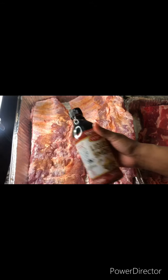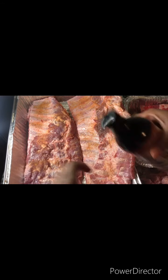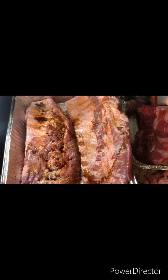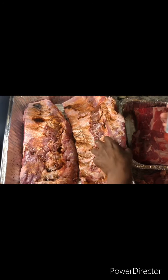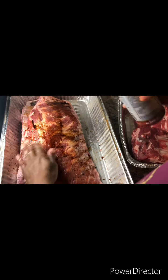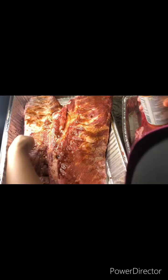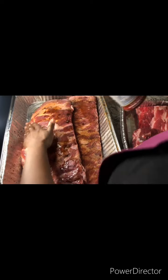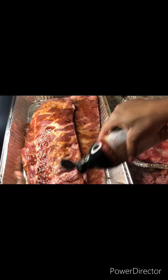Next we have our liquid smoke. This gives it the smoky flavor. Once you start using this, you're going to be so spoiled on it.